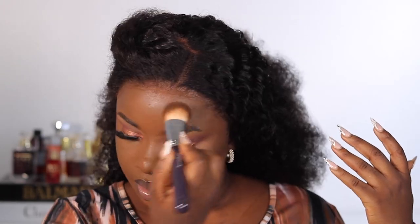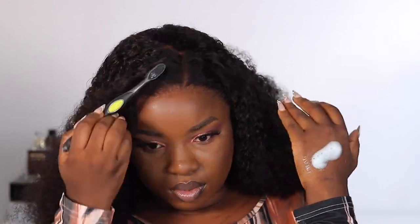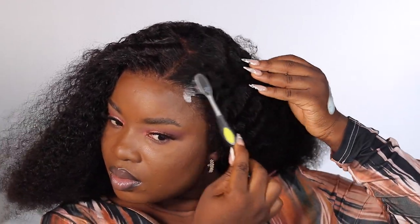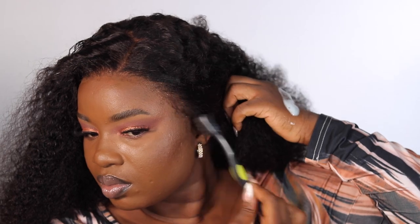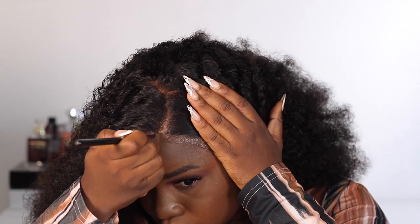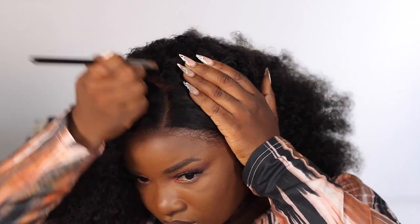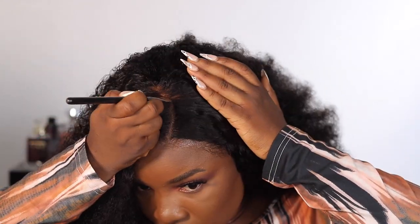I'm going ahead with my foundation brush to blend that in. The white thing is a mousse — I'm using that to blend the edges the way I'd like. You can go ahead to sleek these edges back and play around with it to see what works for you. I'm just going to style it and then define the part with my foundation.